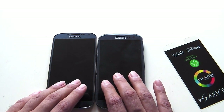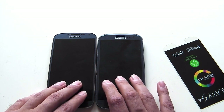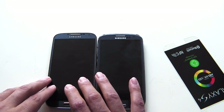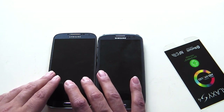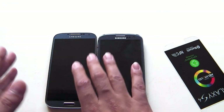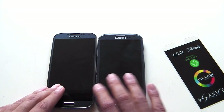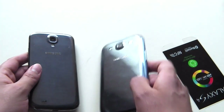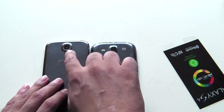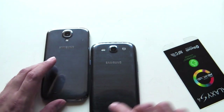Obviously the resolution is completely different — the S3 was about 306 PPI, whereas this one is a massive 441 PPI. The S4's screen is 5 inches with a full HD 1920 by 1080 display, so a much better screen. There are also many more sensors and features. At the back, while the S3 had an 8 megapixel camera, the S4 has a 13 megapixel camera.